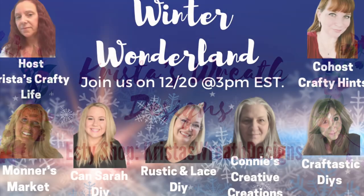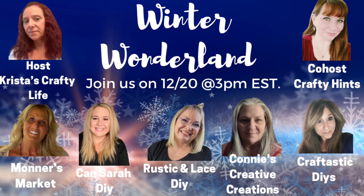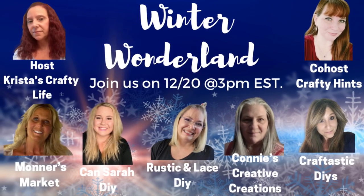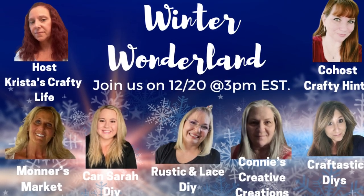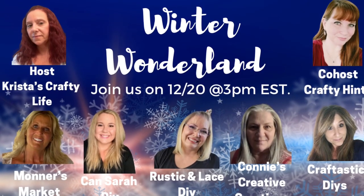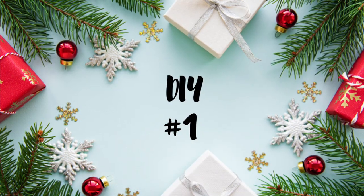I also have a wreath shop called Christmas Wreath Designs on Etsy - all the links are down below. But today is all about Winter Wonderland with my original group of girls. I love them, and my co-host this month is Crafty Hints. These are all the lovely ladies, but more about that in a minute. First, DIY number one!